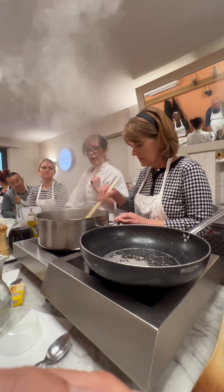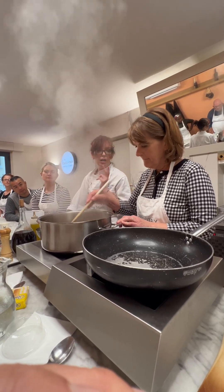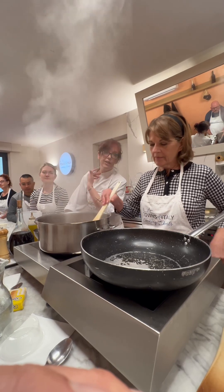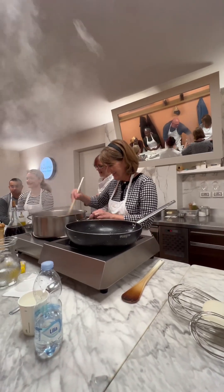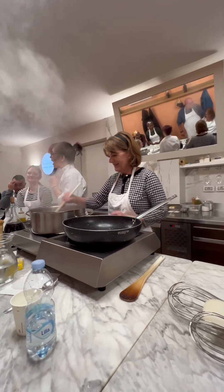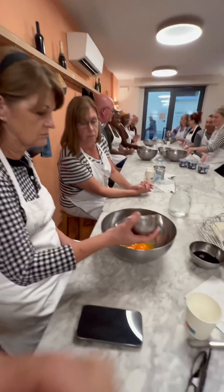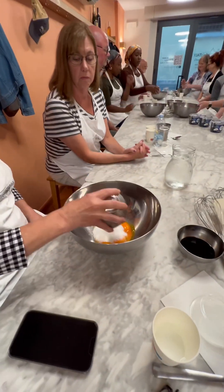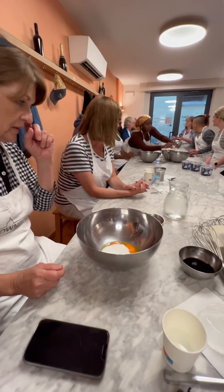All right, that's still happening. We're looking good. It's time to stir it again. Just dump it right in there. Very good.